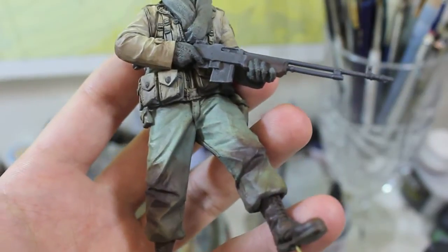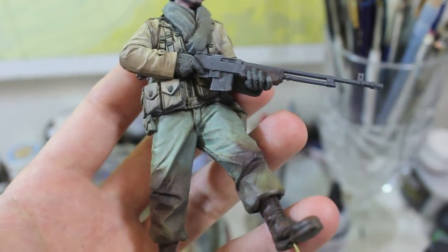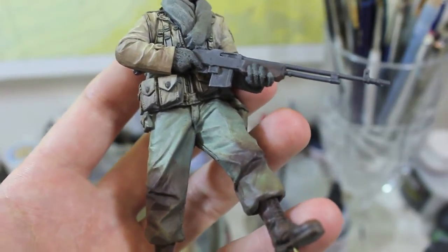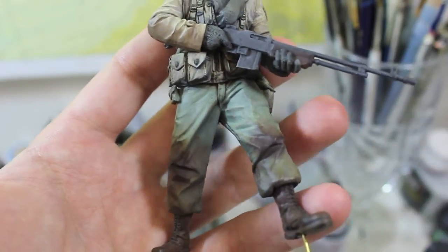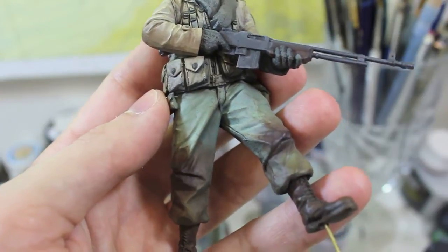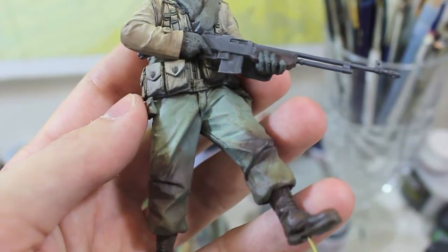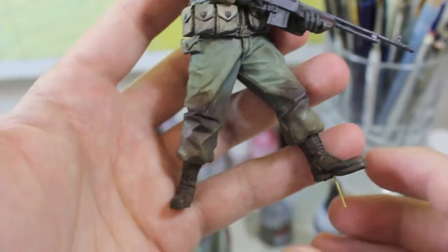Dust it off the top areas, and then once that completely cured, I applied another more dark, saturated-looking pastel — I think it was burnt umber — to the very top. Because when mud cures on something, whether it's a tank or a jacket or whatever, the dry stuff gets lighter, and the newer stuff is always darker because it's wet.